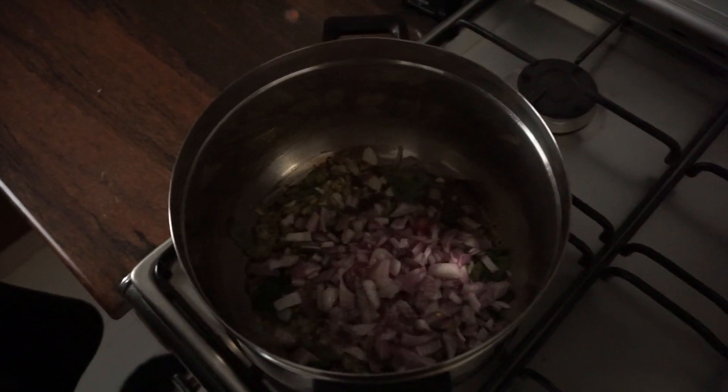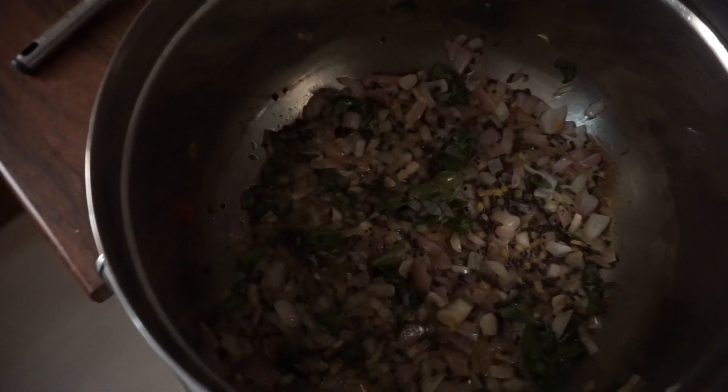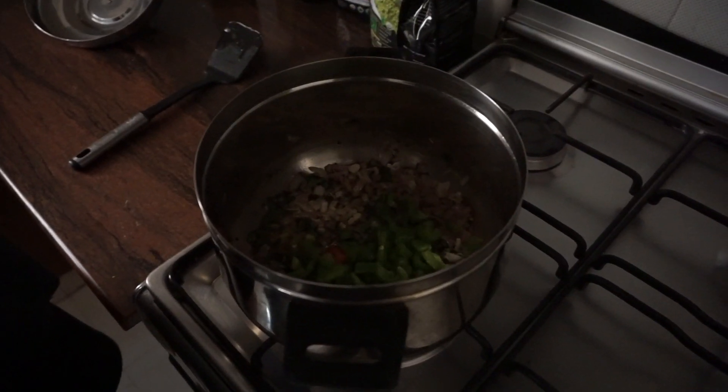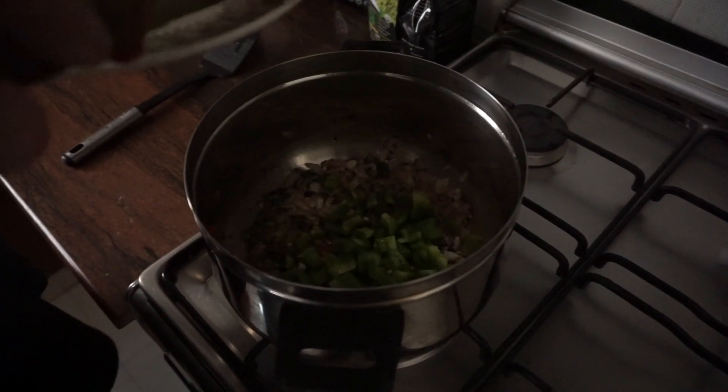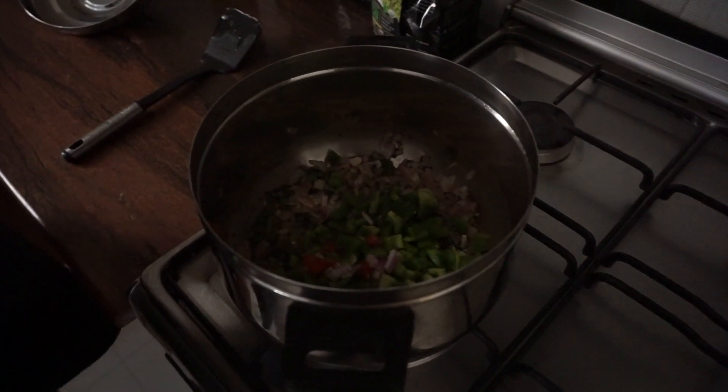The idea here is we're going to cook this down until the onions are translucent. Once you get to that stage, go ahead and add in the rest of your bell peppers and tomatoes.